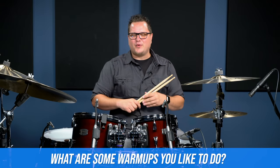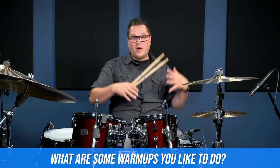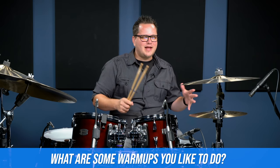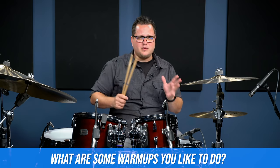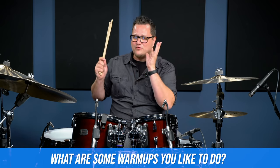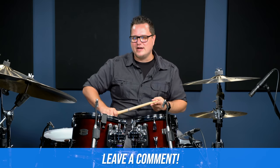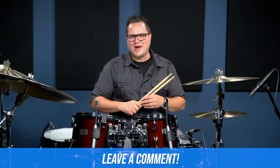So there you go — a couple of warm-ups and stretches, things you can do away from the kit and things you can do on the kit. I would spend five to ten minutes tops on your warm-up because you really want to just warm up so you can get into what you really need to be doing, whether that's playing a show or doing a bunch of practice exercises. Hope you enjoyed them and I'll see you around.